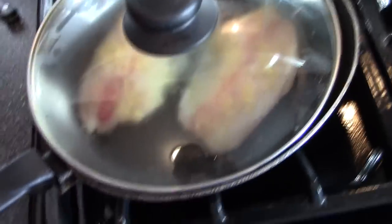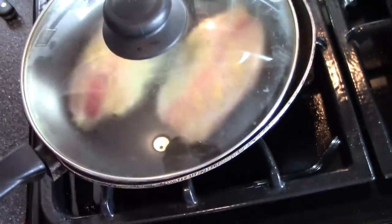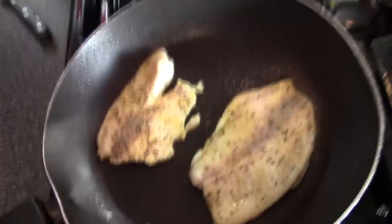Get a pan lid — it doesn't even fit but I like this pan. We're gonna let it sit there for about two to three minutes, and once it's time to flip, I'll check back in. It's been about three minutes, so we're gonna go ahead and flip the piece of fish over.